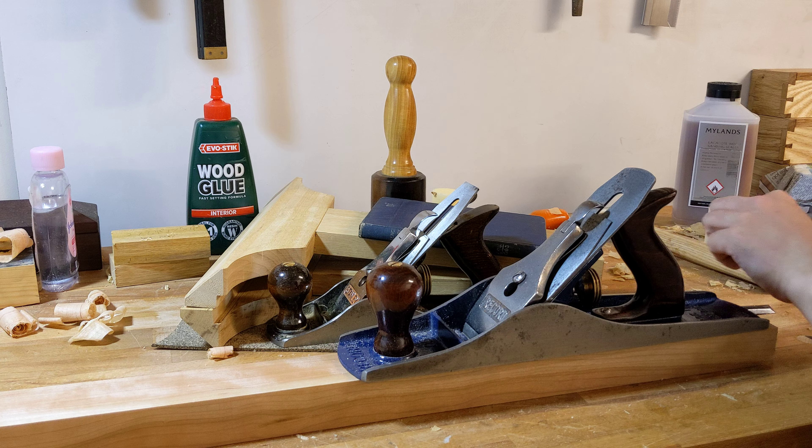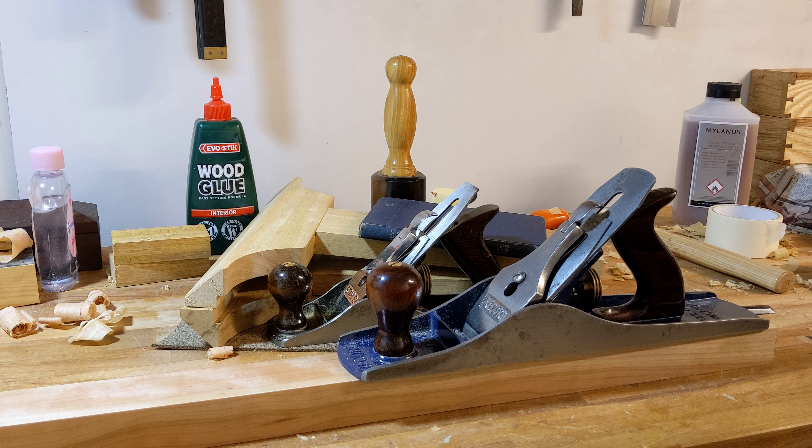I haven't had much chance to do a great deal of woodworking recently. I managed to sell that Record T5 shooting plane, which was good — pleased that one went.